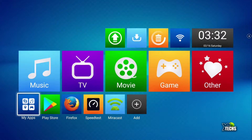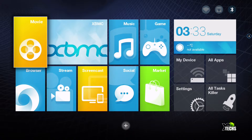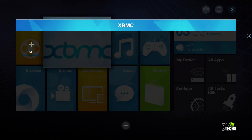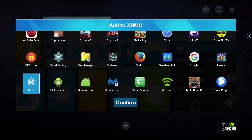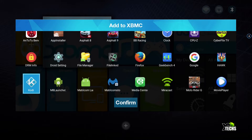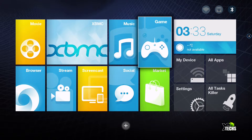The next one is called PHP TV Launcher. This is a slightly more settled and better launcher that has really won me over, and I'm going to use it for a few days. These are just folders — you can go to movies and add your apps, same thing with XBMC. When you click on it you can add your apps, find XBMC, and then press back. Once you select it you have to click confirm and then it will add it.